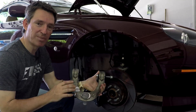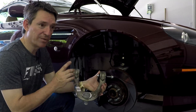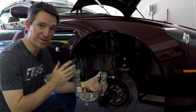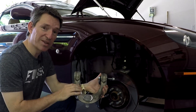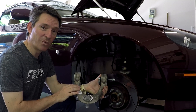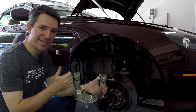Before I show you which tools and parts you're going to need, I took some really cool footage. I got a couple of shots from inside the car so you can understand what creaking noises I'm hearing. And then I actually mounted a GoPro in the fender well and was able to capture the creaking from inside the wheel well while driving. So check this out.